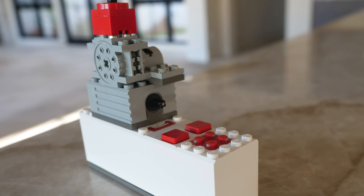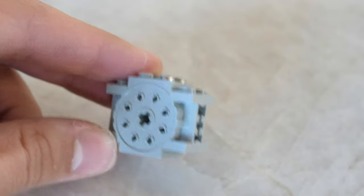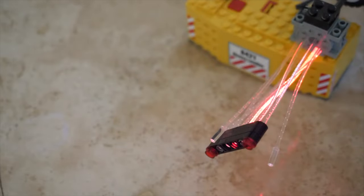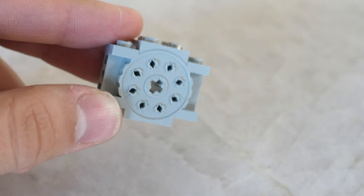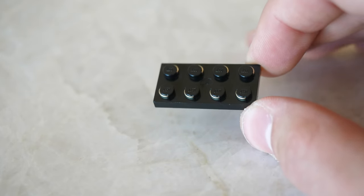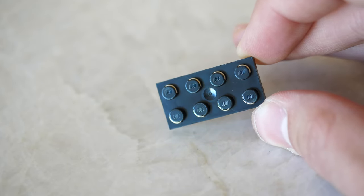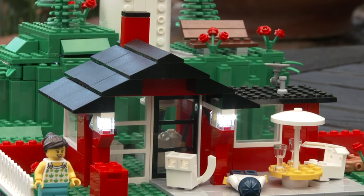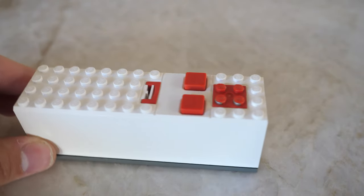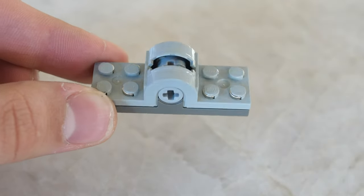The electronics included in the set are awesome. First you get this fiber optics element unit, which essentially serves as a light brick. After connecting the thin plastic fibers to the unit, it would make staggering light effects. This will be used for the rocket engines. Next we have the electro plate, which transfers electricity through LEGO bricks. I definitely think that we should get more pieces like this, since this could completely eliminate wires in system-based creations. We also have a 9V battery box, a regular motor, a micromotor, as well as two switches.